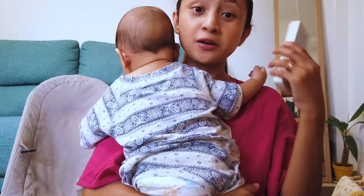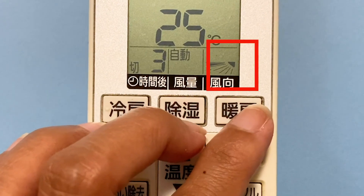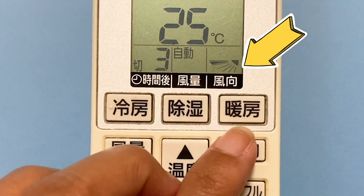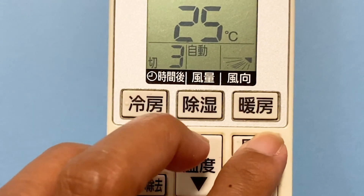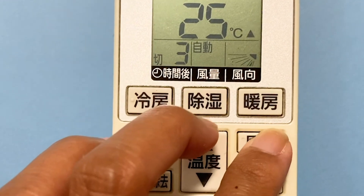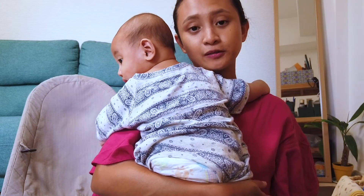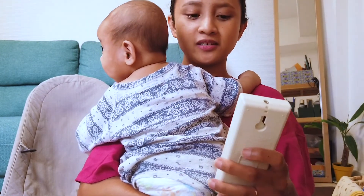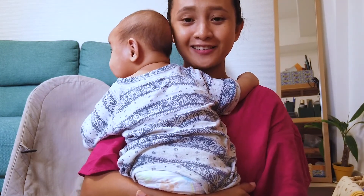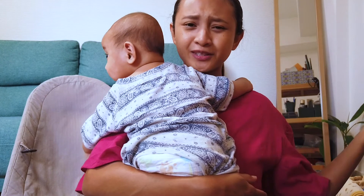The last part of the display shows 'Fuko' — the swing of the air. It's displayed as a picture, which is very useful because it shows you exactly where the swing is currently directed. You can change it so it goes from the top downward, or you can choose the 'Jido' automatic option. For both Furio and Fuko, I personally just use the Jido option, and it suits me fine. And that's it — now you know how to use your Japanese air conditioner!